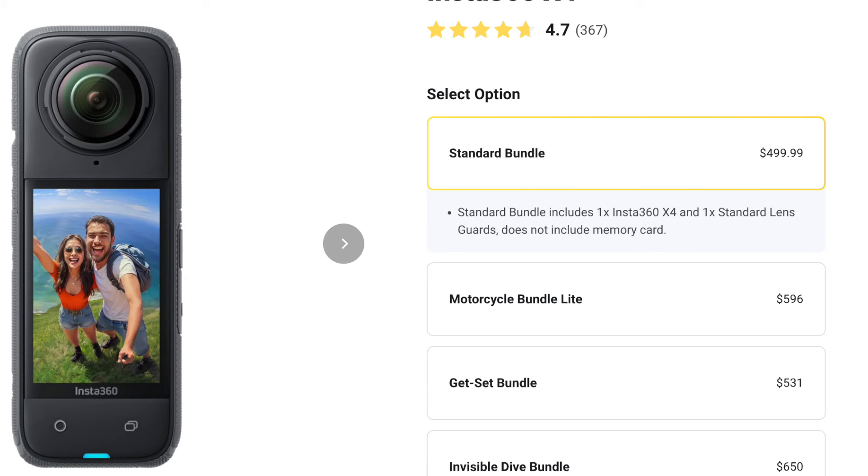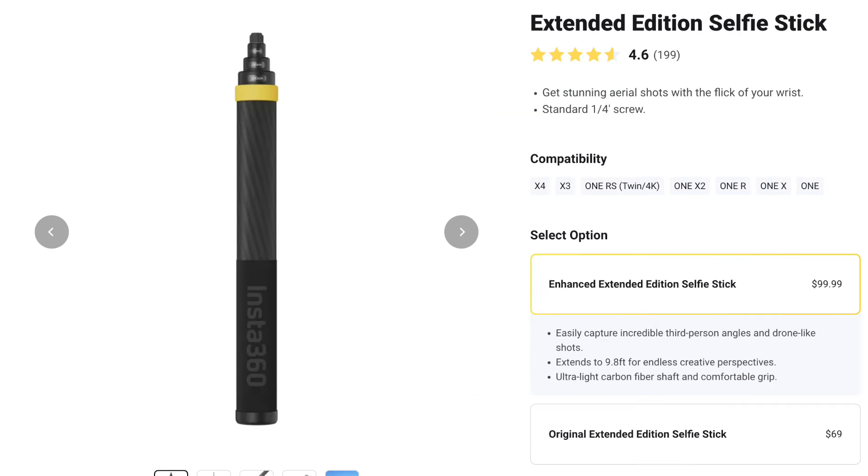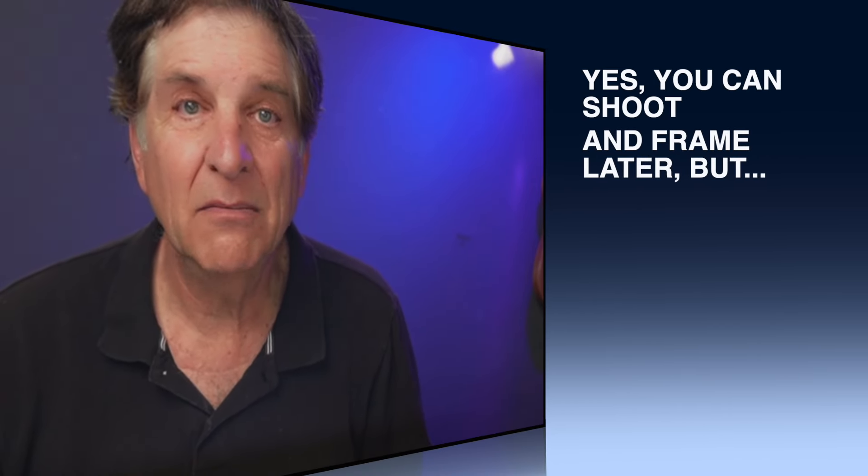Pricing: the X4 is $500, and you will need a selfie stick with it. The cheap model is $25, the 10-foot model is $100. The previous X3 is $400. So my bottom line — yes, you can shoot it and frame it later, but you will spend a lot of time perfecting the shot. Don't forget about that.